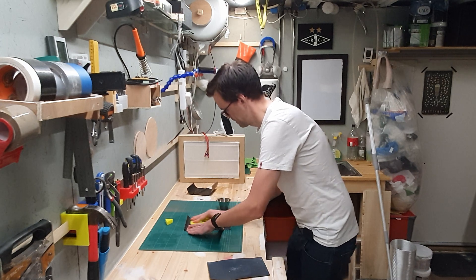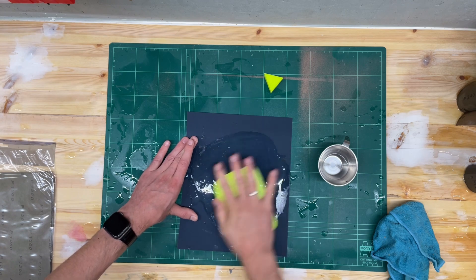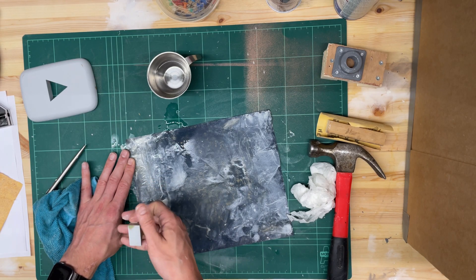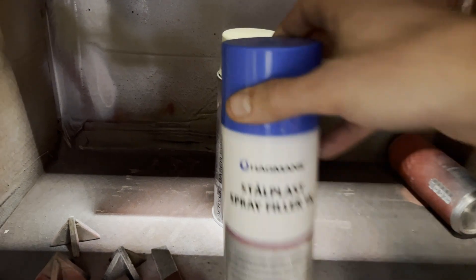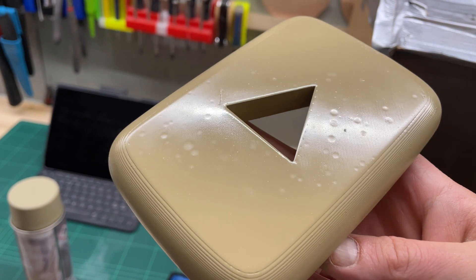Then the boring part of any project: sanding, filling, and sanding. I used wet sanding this time and went from 120 grit all the way up to 1200. I tried a new filler, but after a while I went back to one I trust, as the newer one wasn't really filling the gaps.